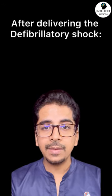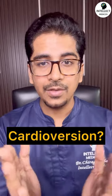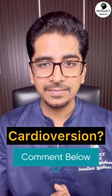When you have delivered the shock, please resume CPR for the next two minutes. Now, I'd like to know from you how cardioversion differs from defibrillation — kindly comment below.